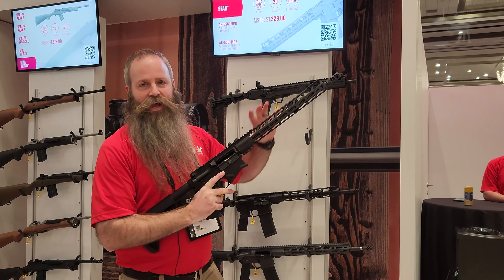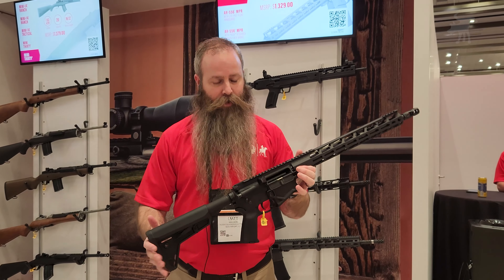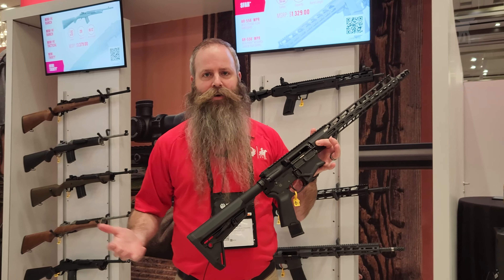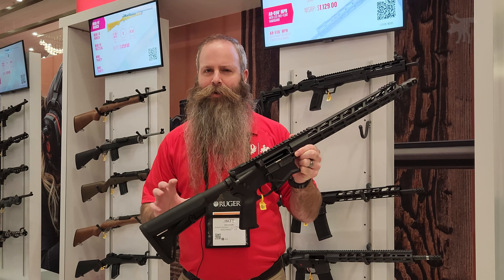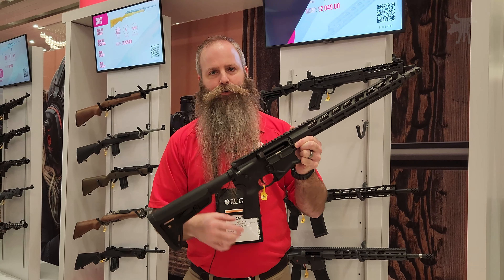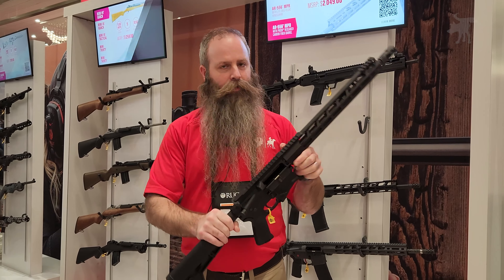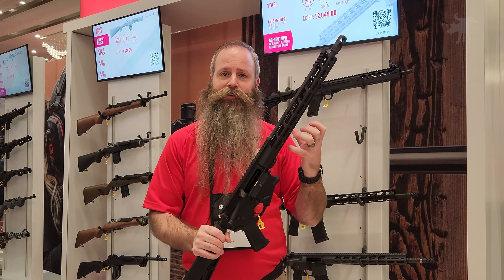Even in the lineup, it's the same size and the same weight as most 5.56-chambered rifles today. It feeds from a standard SR-25 pattern Magpul magazine, and it's as AR-compatible as we were able to make it. The Ruger carbine stock and pistol grip take AR fire control components, charging handle, even handguards and barrel nuts. But it's what's inside that makes it what it is.